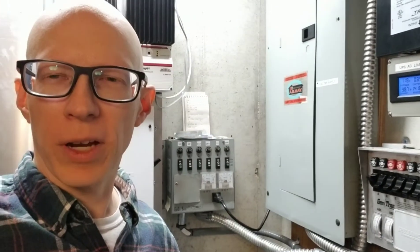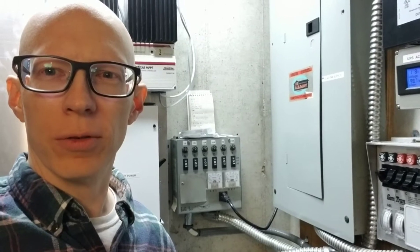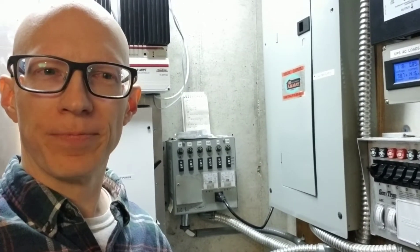Hey YouTube, this is Eric coming from Kansas again. I'm going to start doing some short little videos — hopefully short — on my backup power system here.